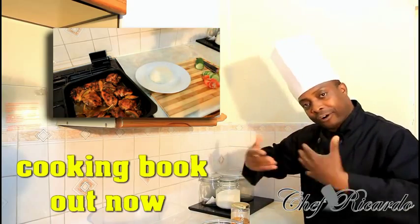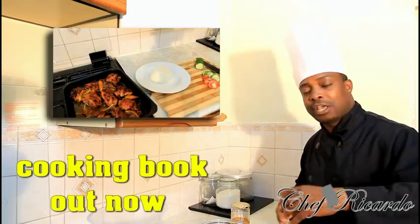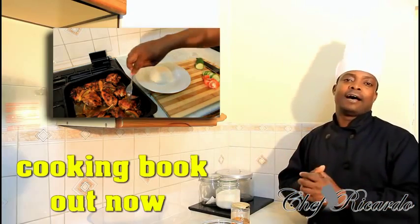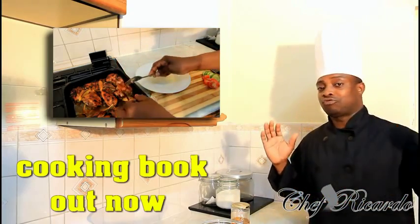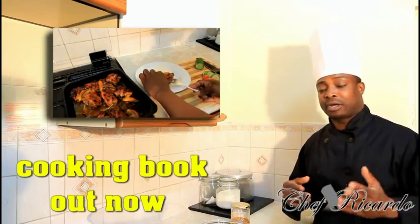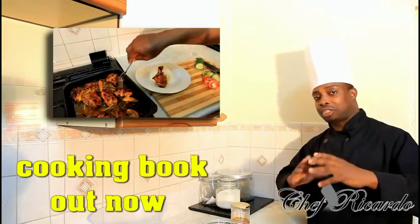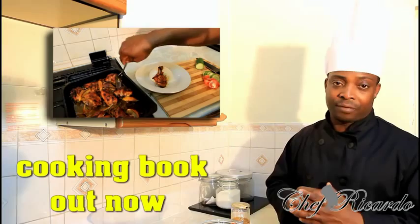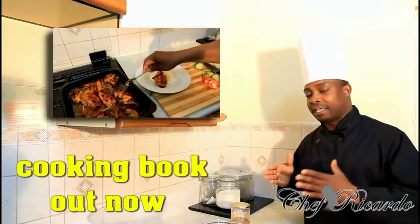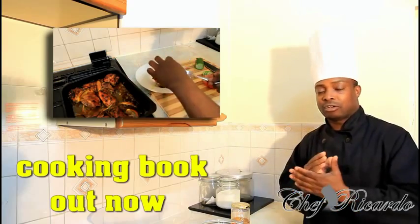First of all, we're gonna marinate it. After we marinate it, we're gonna put it in the fridge for a couple of hours to get soaked. Then we put it straight inside of the oven for half an hour — 35 minutes is good — at mark seven or eight, a high to medium-high temperature. Put it in the middle of the oven and you're gonna get a perfect cook.